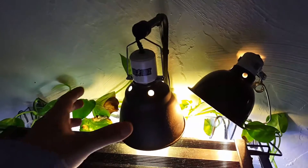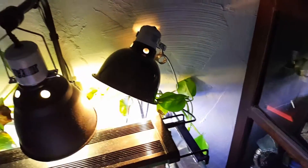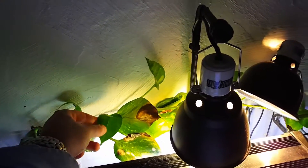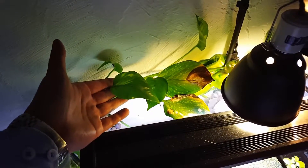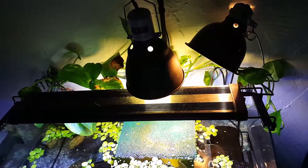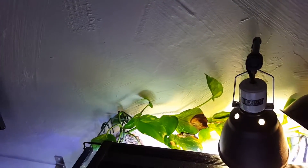I'm going to have these Exo Terra domes — I bought two new bigger ones. I'll have two big ones here with UVB and UVA, and one over the cork bark basking spot. And for water changes, doing it this way gets a lot simpler. So these three domes — two new big ones and one with a ceramic heat lamp — plus the Fluval LED.